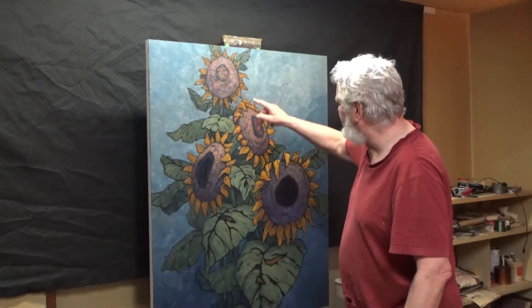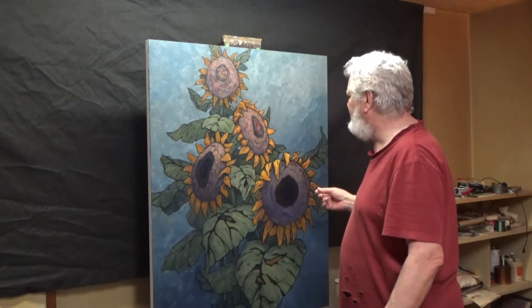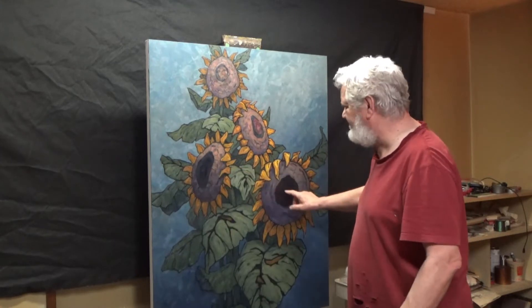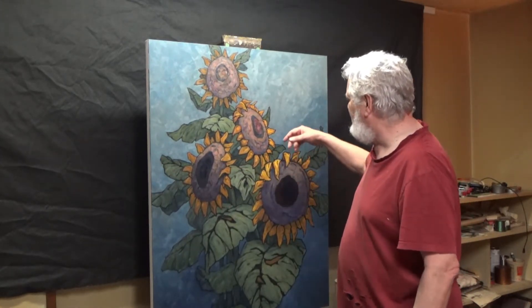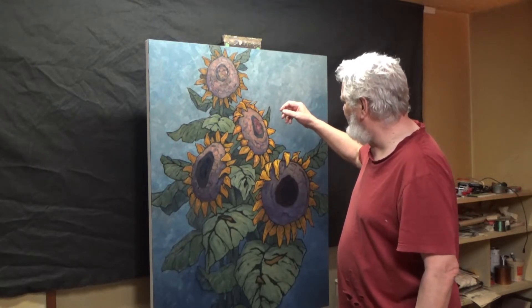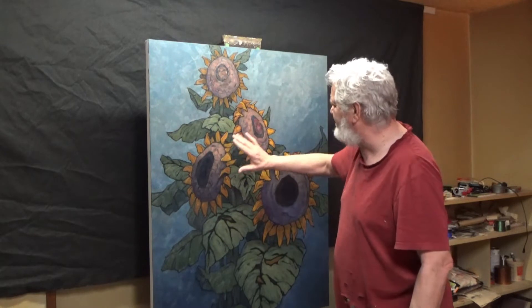Next I'm going to be working on these oranges and yellows on the petals. I'm not worrying about the centers of these two heads yet — we'll get to that in due time. I'm really glad that I kept these toned down.